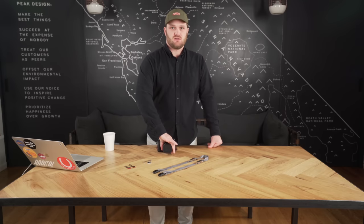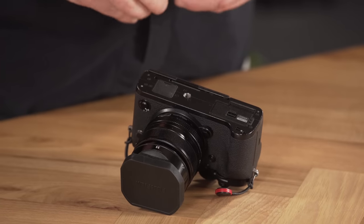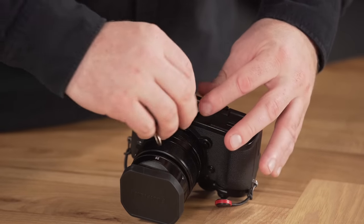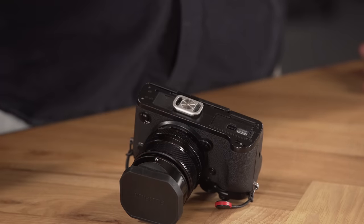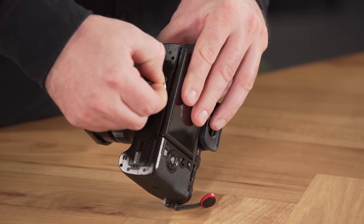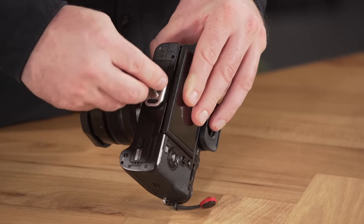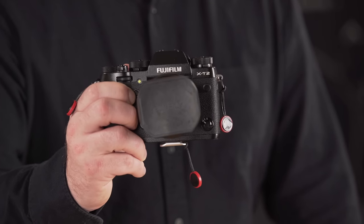Now we've got our anchors in both eyelets. For reference, here's what the anchors look like installed on that Canon with the wider eyelets. Now let's flip the camera so we can install that anchor mount. The anchor mount works best when you keep its length oriented along the width of the camera. When you're installing, give it a good crank with the hex wrench to make sure it's on there pretty tight — no play. Take another anchor and mount it onto the anchor mount; I like to do it opposite of the grip side of your camera. Now I've got anchors on each of the eyelets and one on the bottom of the camera, and this is going to give us the most versatility as we run through the different carry styles that Leash offers.